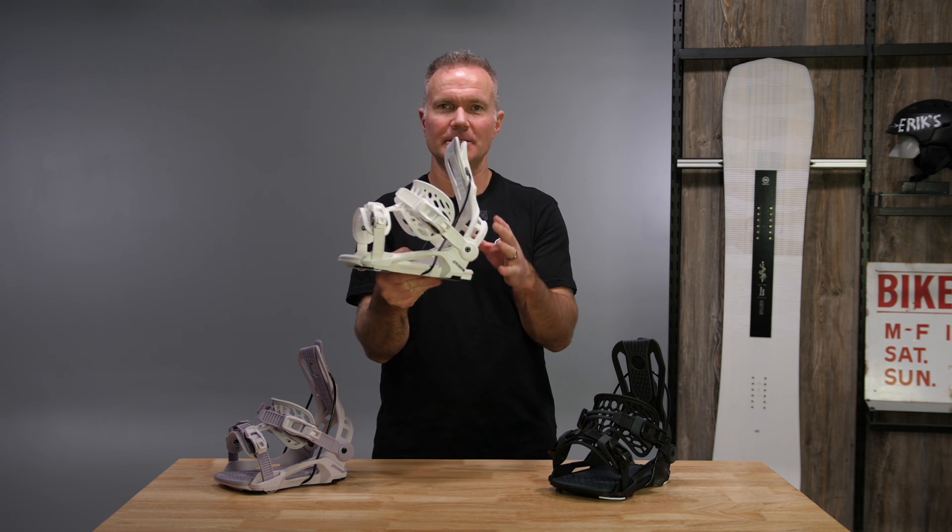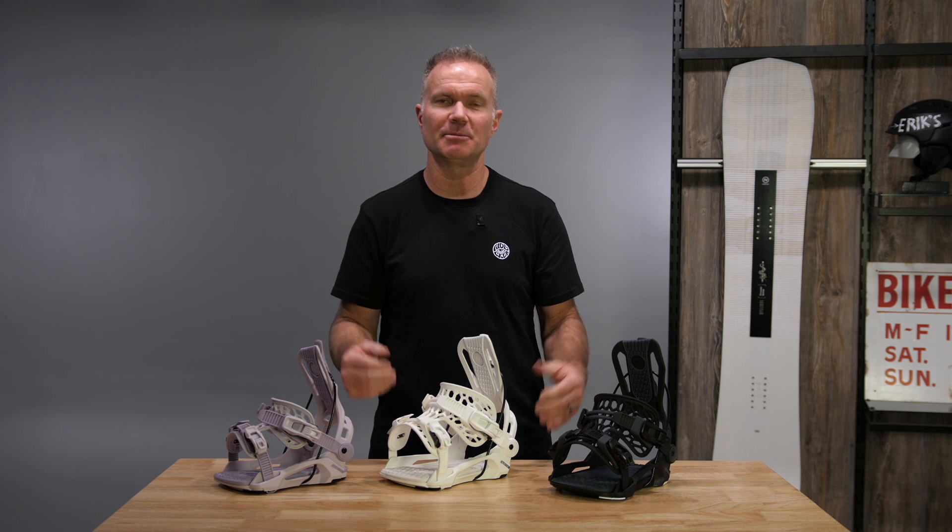So the Nidecker Flow Phoenix — a unisex binding this year, comes in a bunch of different colors for men and women, sized that way too.